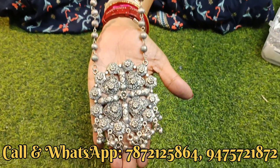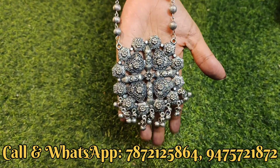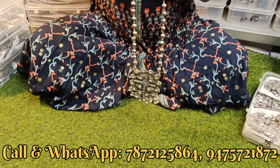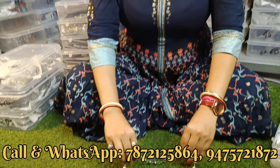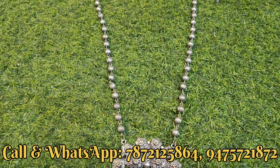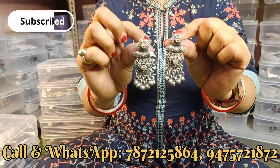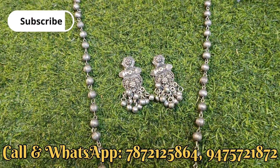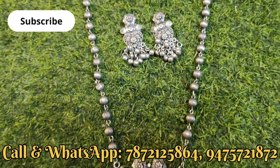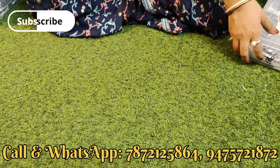Same range का एक और chain necklace दिखाते हैं - locket का design देखिए, बहुत खुबसूरत, नीचे घूंगरू दिया हुआ है। Side से देखिए - ball chain में कितना long chain दिया हुआ है। इसके साथ earrings का design भी मिल जाएगा। यह same range 180 से लेके 230 के बीच में है, full black polish में, बिना stone work के।